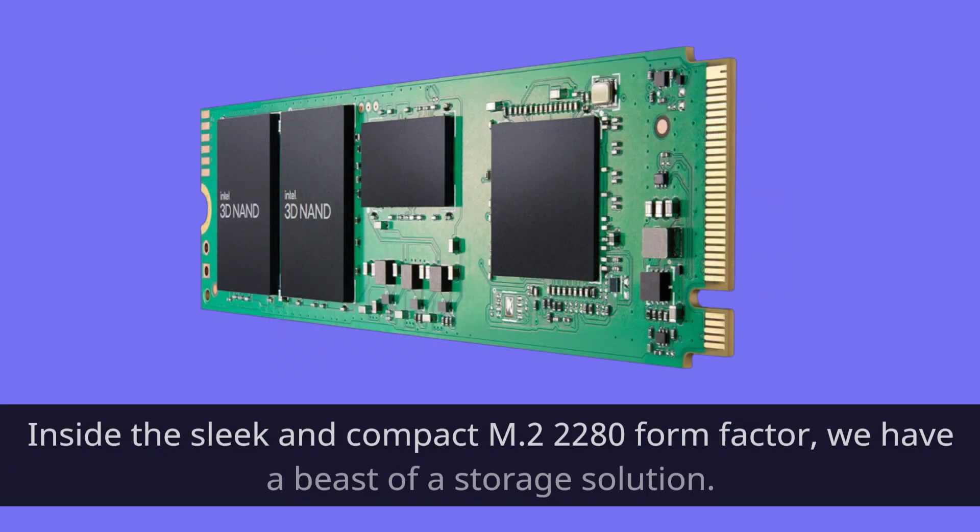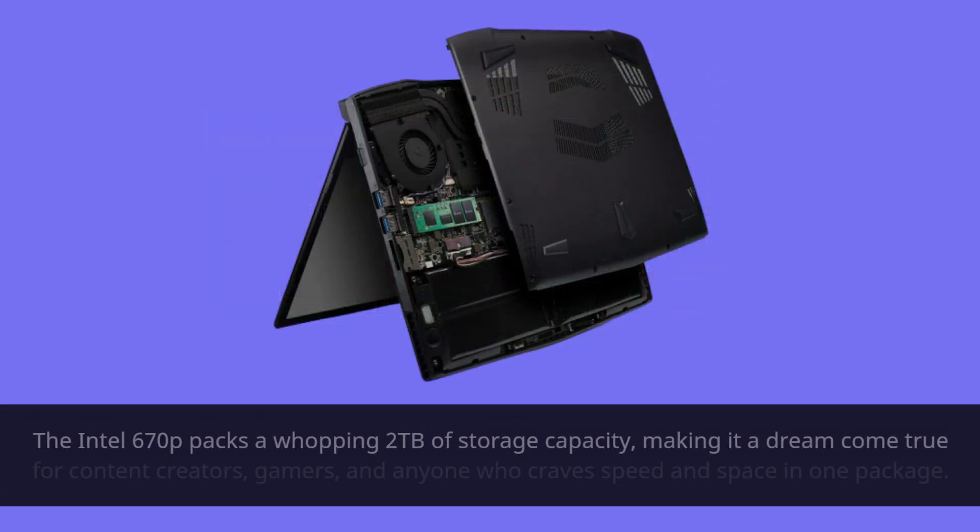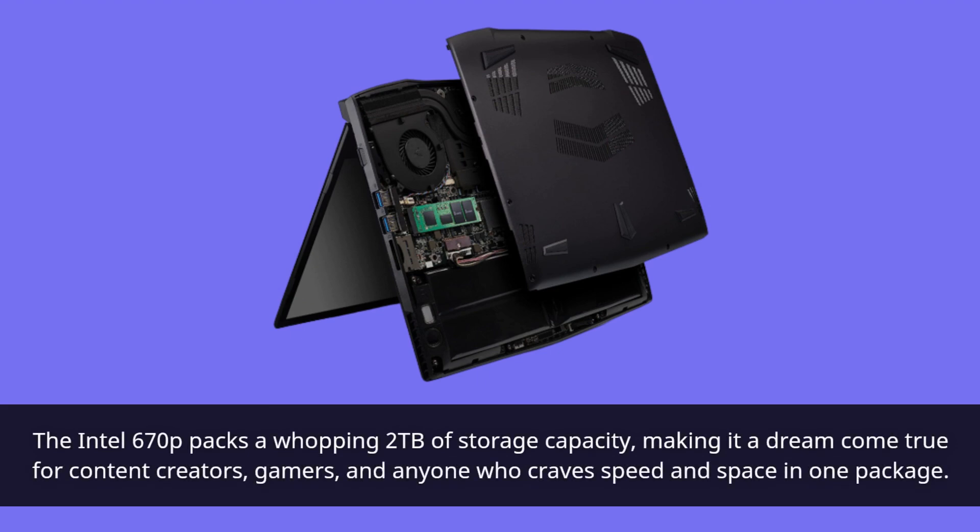Inside the sleek and compact M.2 2280 form factor, we have a beast of a storage solution. The Intel 670P packs a whopping 2TB of storage capacity, making it a dream come true for content creators, gamers, and anyone who craves speed and space in one package.